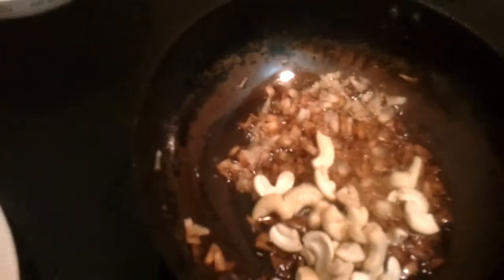In the meanwhile, you're going to fry the coconut chips, then add in the cashew nuts and the dried grapes.